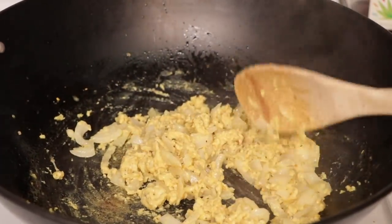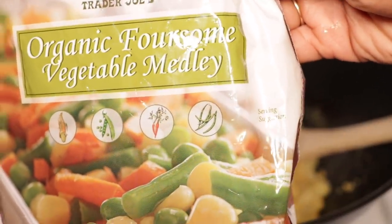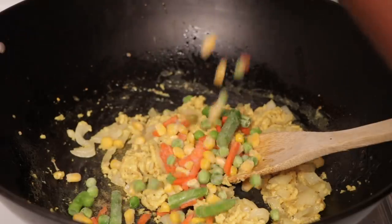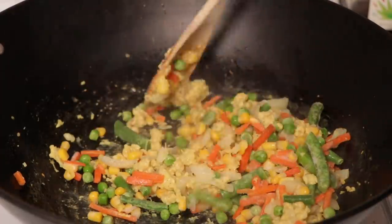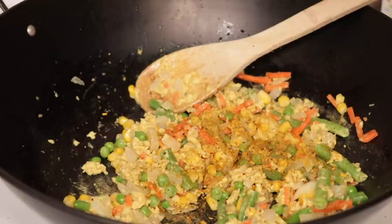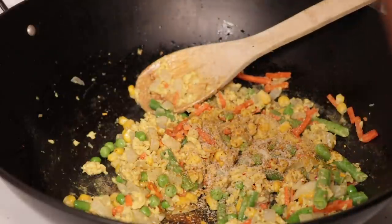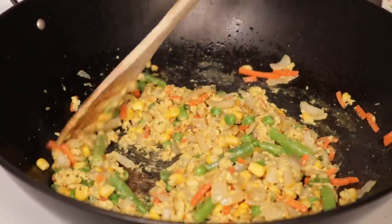Now we're going to go ahead and add our veggies. I'm using a mix with carrots, green beans, peas, and corn — you can use whatever mix you like. Add about a cup or so and mix that all in. For more flavor we're going to add a little bit more of the Sunshine Seasoning, some garlic powder, a tad bit more salt, and just for a little bit of Cajun seasoning we're going to add some Tony's Creole Seasoning. Mix that all together.